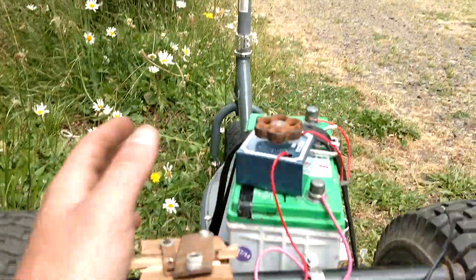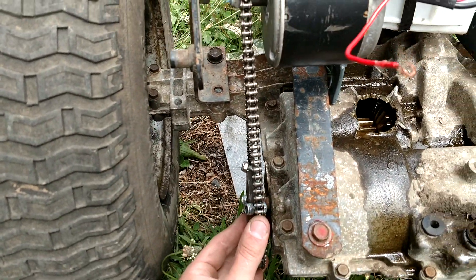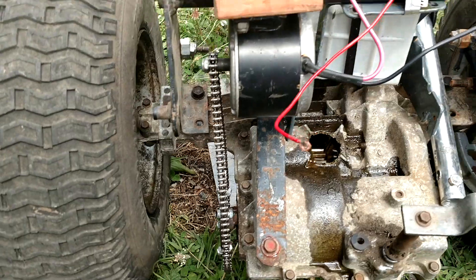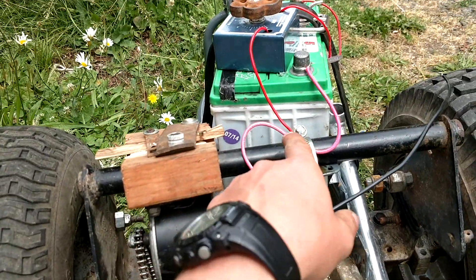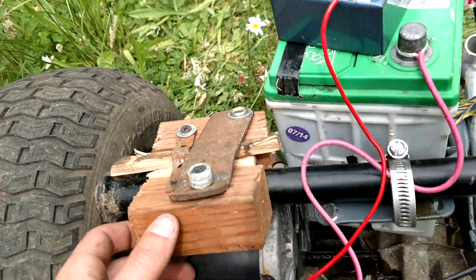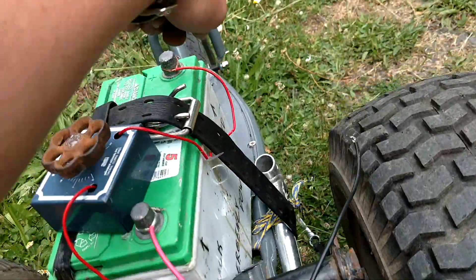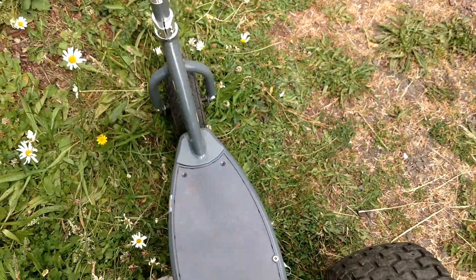The motor for the electric scooter is hooked up to what was the brakes — barely on there, but it still works. It's hooked up to a car battery, and the motor is actually bolted down using screws and wood. It's amazing what you can do with that stuff. These metal bars go out and actually connect to the razor scooter.